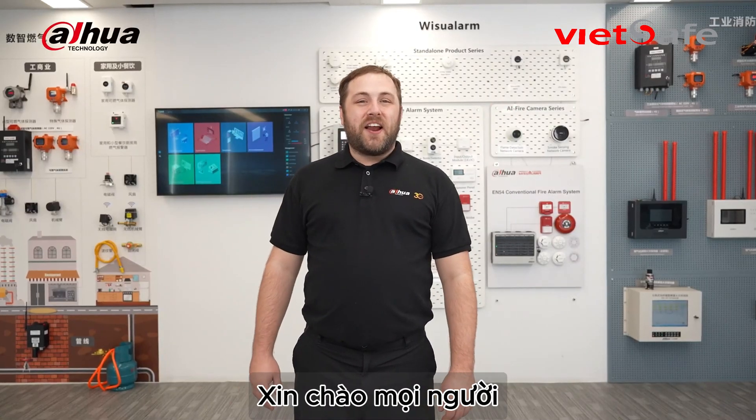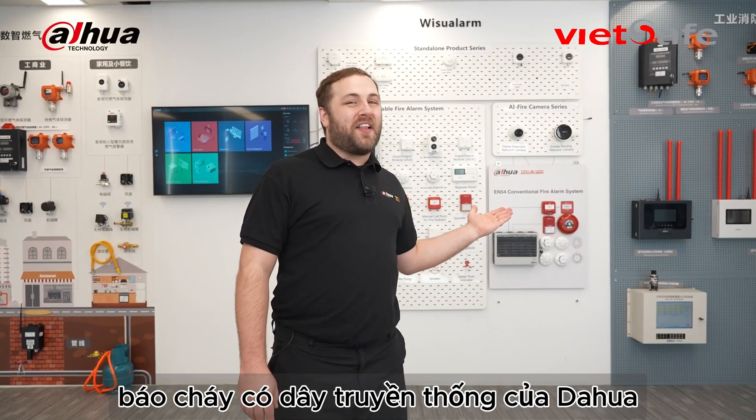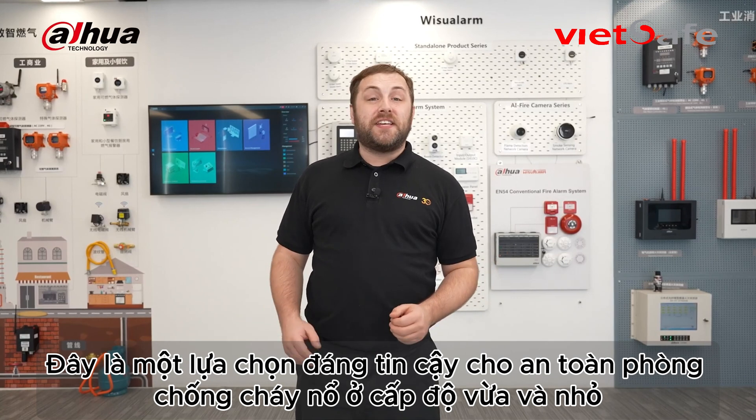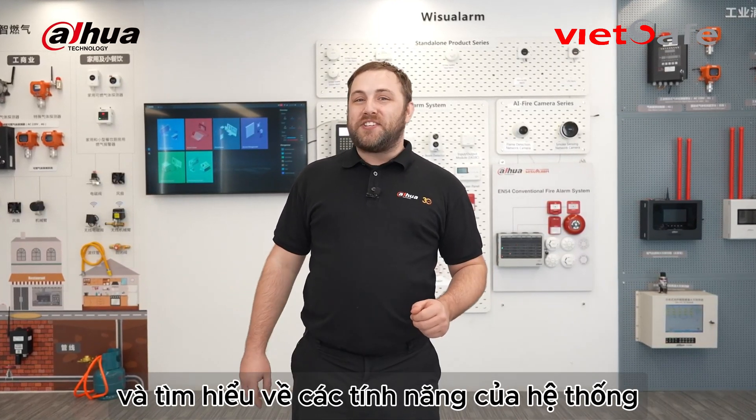Hey guys, welcome back to the channel. In this video we'll be discussing the Dahua conventional fire alarm system, which is a reliable option for entry-level fire safety in commercial settings. We'll be highlighting its key components and standout features.